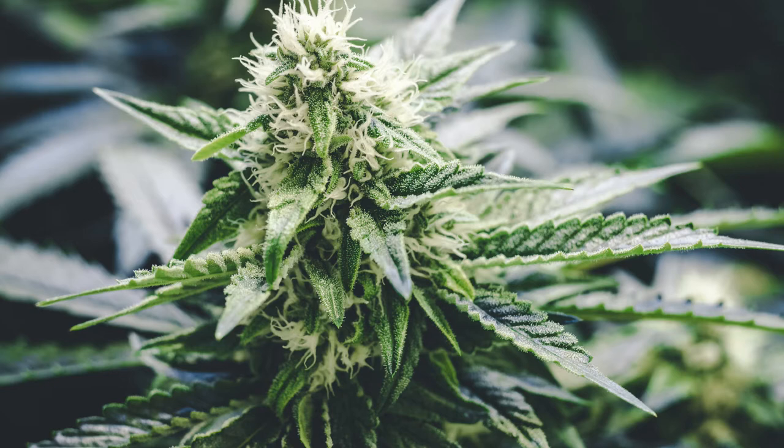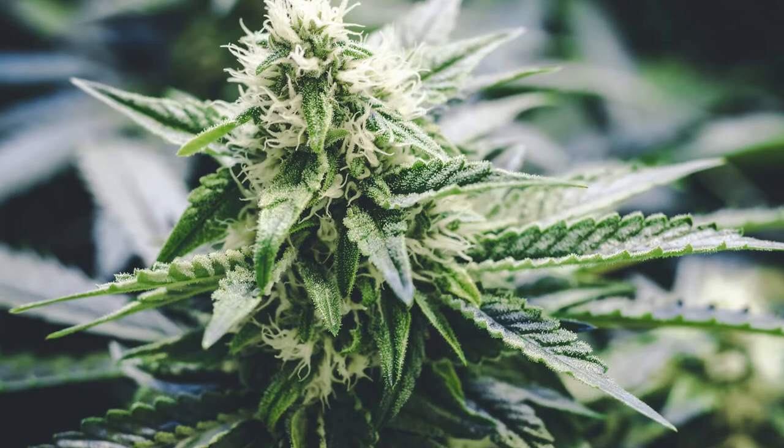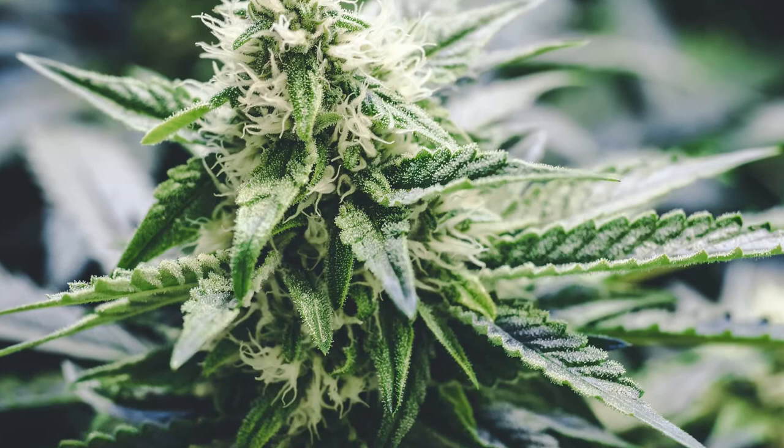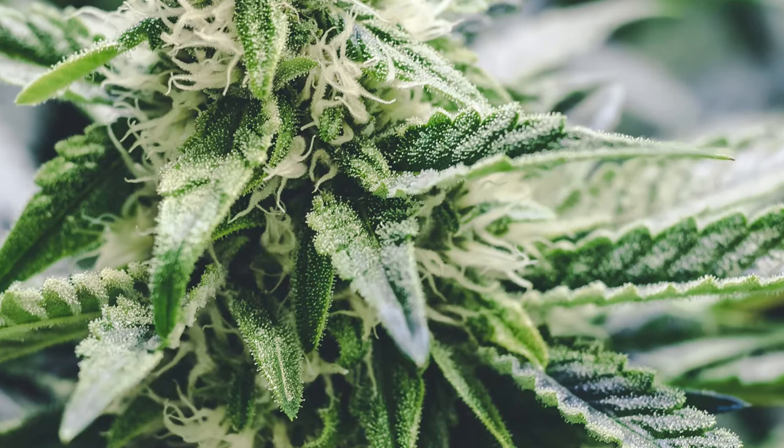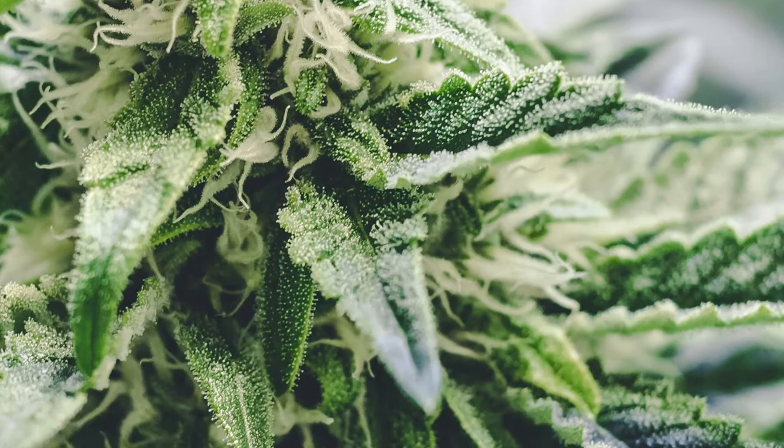Well, that depends on what you're trying to see. Any basic 10x magnifying glass will show you if groups of trichomes are turning amber. For the basic new grower, at minimum you'll want 20x magnification, because at this range you'll at least be able to see if the trichomes are turning cloudy or not, and you can clearly see which are starting to turn amber — the biggest milestone in trichome development.